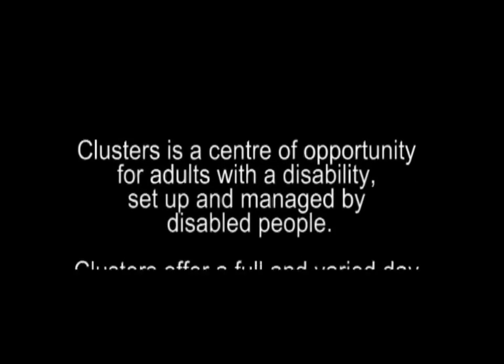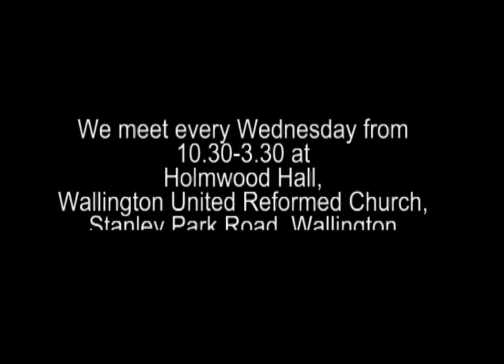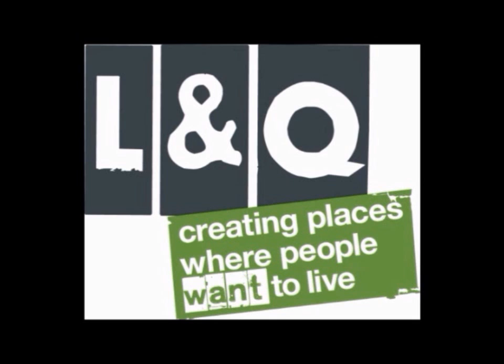Clusters is the centre of opportunity for adults with a disability, set up and managed by disabled people. Clusters offer a full and varied day of activities and support in an informal and relaxed atmosphere. We meet every Wednesday from 10:30 to 3:30 at Colmwood Hall, Wallington United Reform Church, Danny Park Road, Wallington. One of the series of videos funded by L&Q Housing Trust and lottery funded.